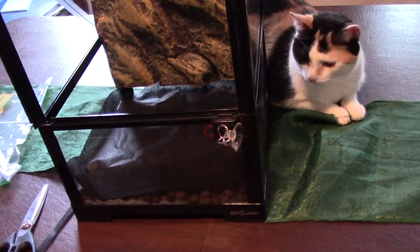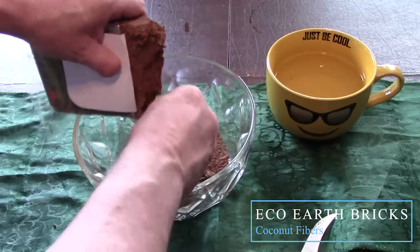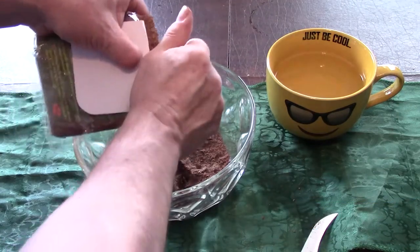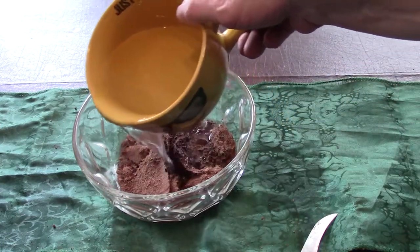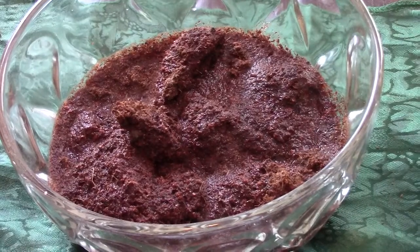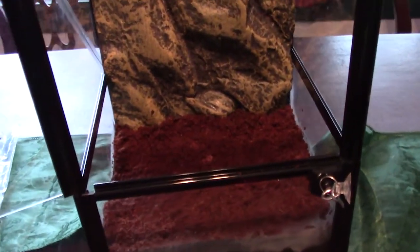Looks like Ms. Callie approved so far. Next, we will prepare the substrate. I'm using Zoo Med Echo Earth, a compressed coconut fiber expandable substrate that can be safely composted or recycled. It's perfect for all types of reptiles, amphibians, small animals, or insects, and it naturally absorbs and breaks down odor and waste products. Just pour in some water and watch it start expanding. I'll first line the edges with substrate so the barrier doesn't move, then fill in the bottom — about an inch to an inch and a half. If you slope the bottom up towards the back, making sure the background is covered, it'll add a little more depth to your vivarium.